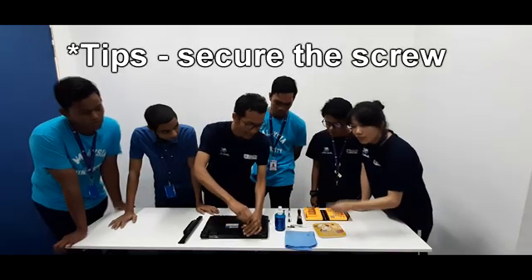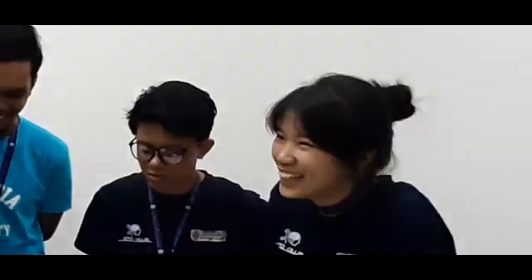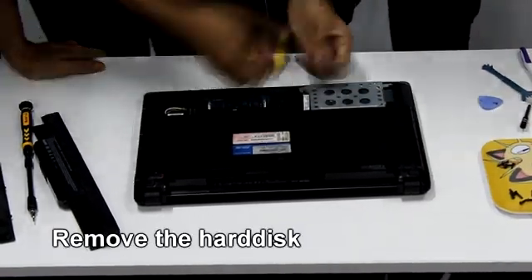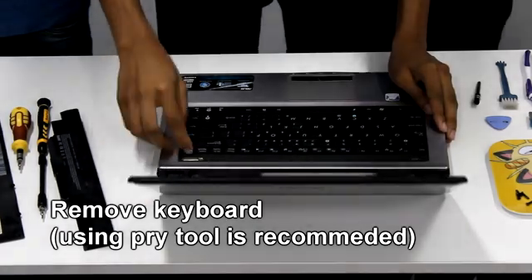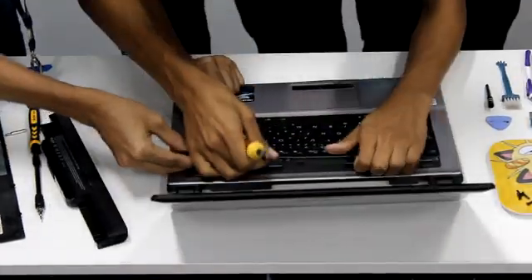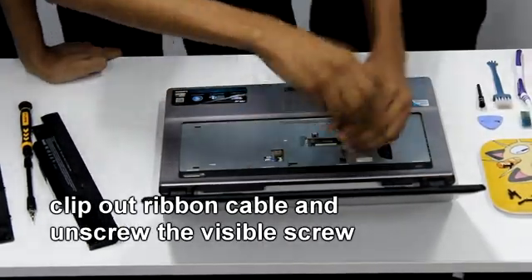Once you remove the screws, all the screws must be kept here to be safe. The next step we are going to do is remove the keyboard. Because of this model, it has a screw from inside the keyboard. You also need to be careful with the ribbon cable, which connects the keyboard to the motherboard.